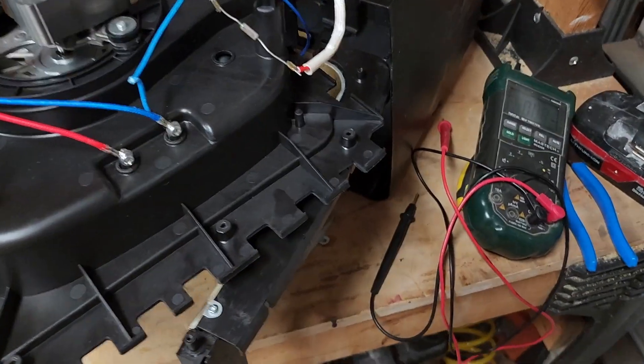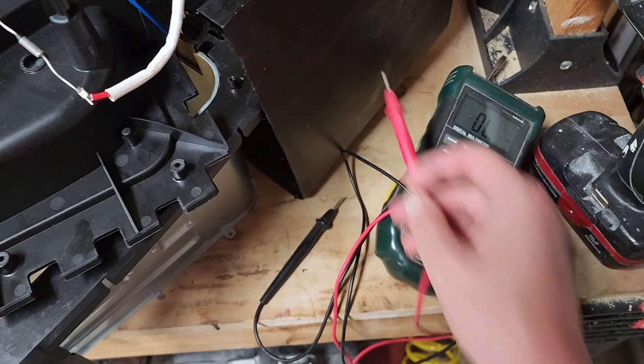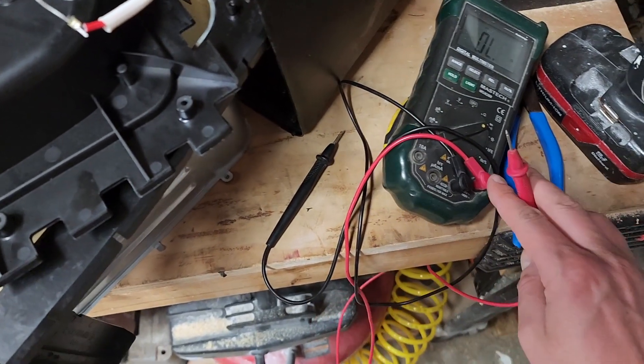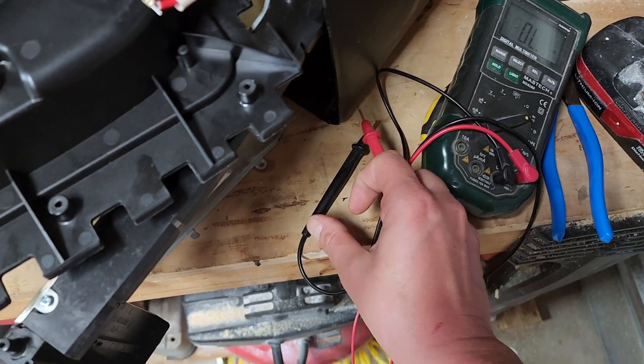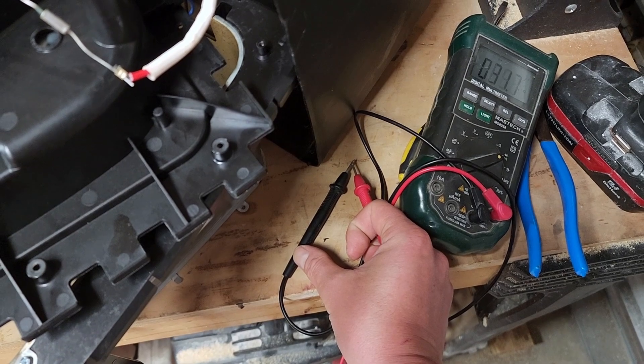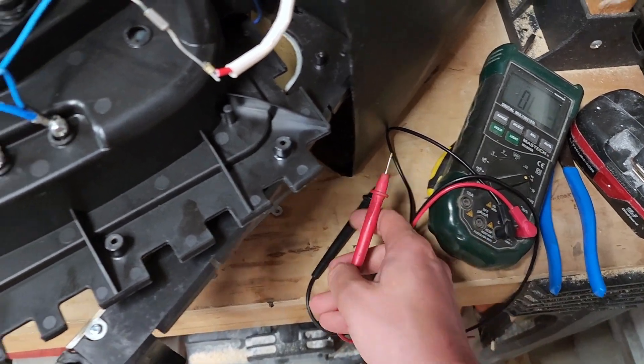I have a multimeter here set to the continuity setting, such that if these probes are attached together — the positive and negative, red and blue — you'll hear a sound from the multimeter indicating continuity or electrical connection.